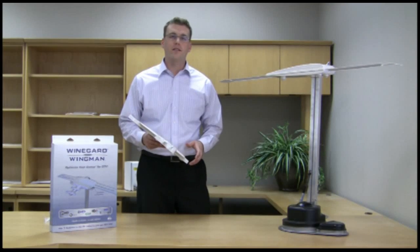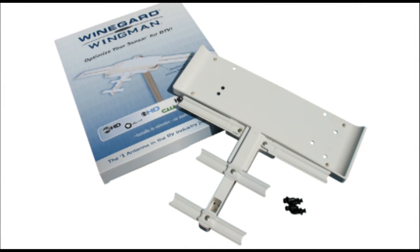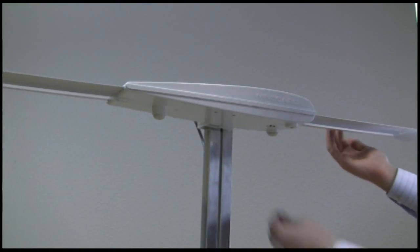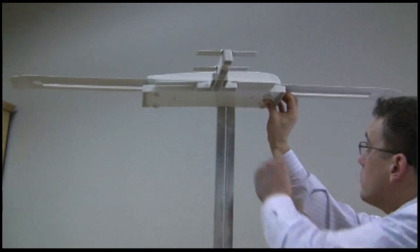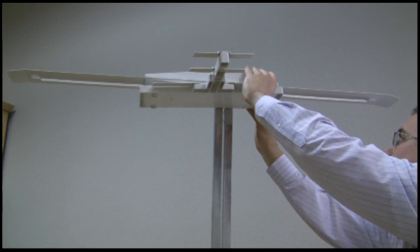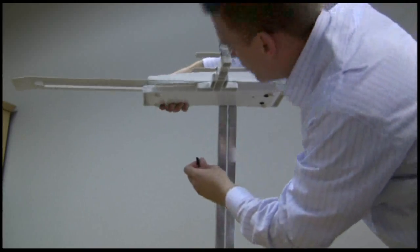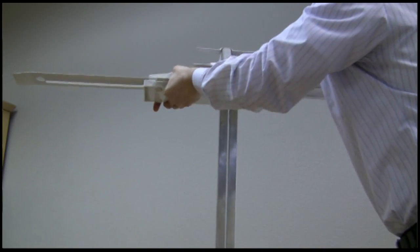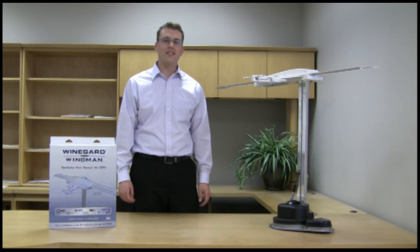Another great feature of the Wingman is that it's very easy to install — no tools required and no wires to connect. The Wingman comes with the unit itself and four push rivets. To install, raise the Sensar antenna and remove the rubber bumpers from the bottom of the Sensar, which can be done with your fingers or pliers. Line the holes in the Wingman up with the holes from which you removed the rubber bumpers. Insert the push rivets into these holes and push the rivet tabs until they click and lock into place. There you go — the Wingman is installed, and you've made your Sensar the highest performance DTV antenna on the market.